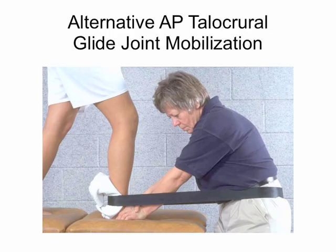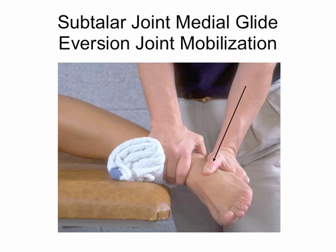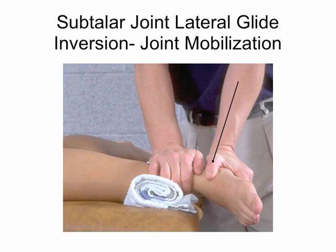We can also do talocrural glides with a mobilization belt. We don't have these at Bethel, but if you go to a clinic you may see them used quite a bit. In this case she's holding the talus and gliding the tib and fib anteriorly, which effectively glides the talus posteriorly — again working on dorsiflexion. We could also do medial glides to improve eversion, and lateral glides to improve inversion.